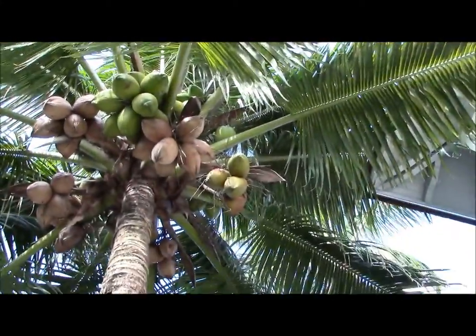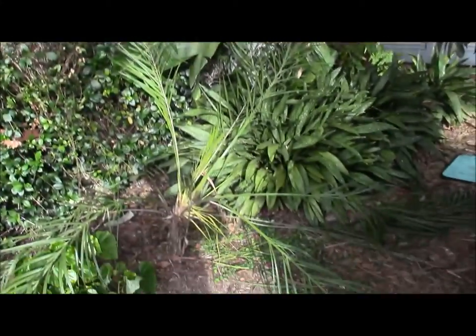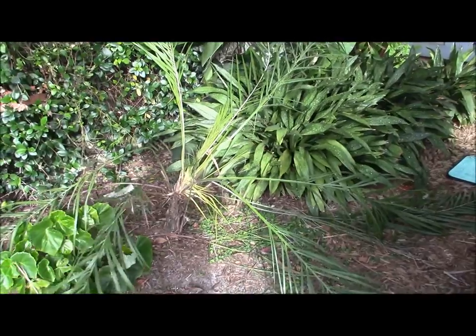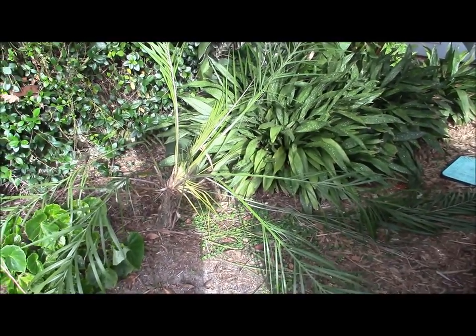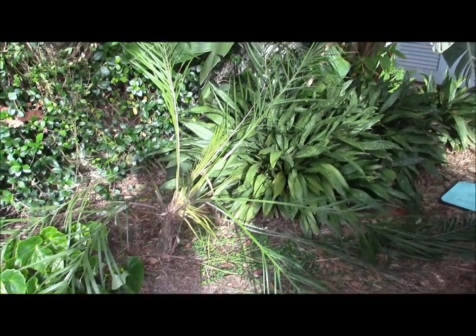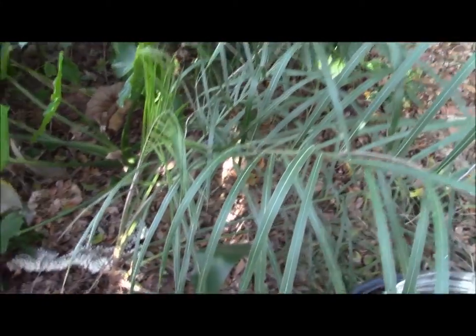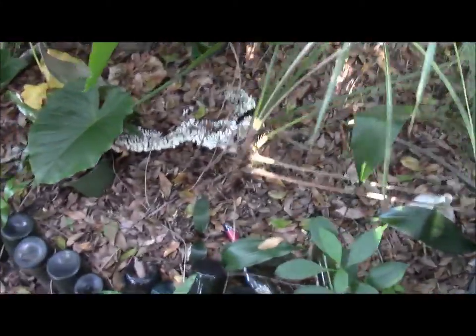There's a coconut right above it, but I didn't see a coconut frond laying on top of this thing this week or last week. Anyway, I'll show you the other one in the next frame.